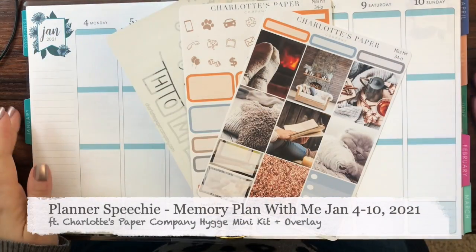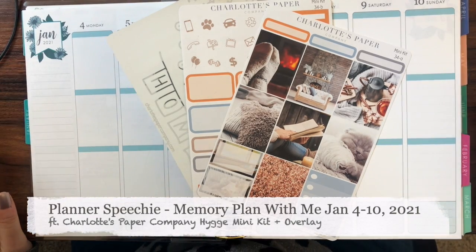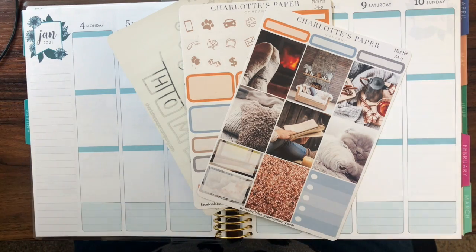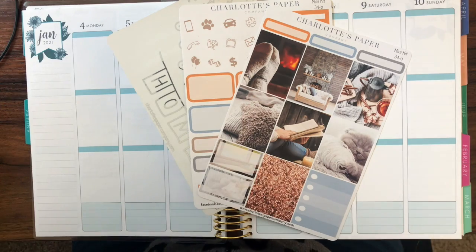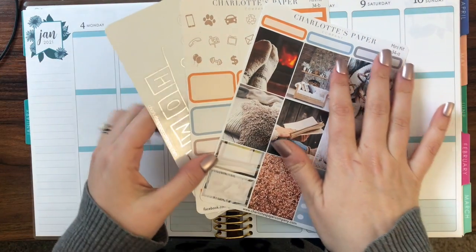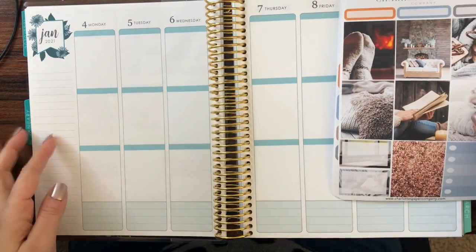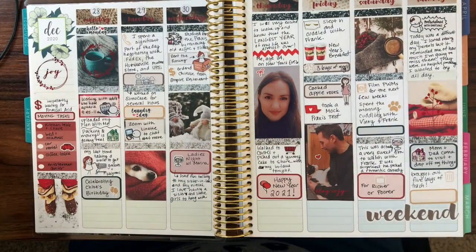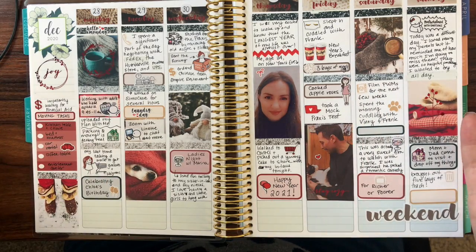Hi there, this is Bridget from the Planner Speechie. Welcome to my channel. This is the very first memory planning spread that I'm filming and I'm very excited to share it with you. I have a brand new planner that's just for memory keeping. This is the memory spread I did for the first week of January and I think it came out really really well.